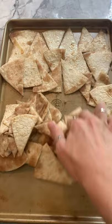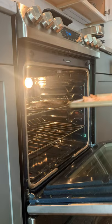Now lay these out on a baking sheet and try to get them by themselves, but it's okay if you layer a little bit. Bake them at 400 degrees for about 10 minutes until they're nice and crispy. This is the perfect snack for summer and it's so addicting. Try it out and let me know what you think.